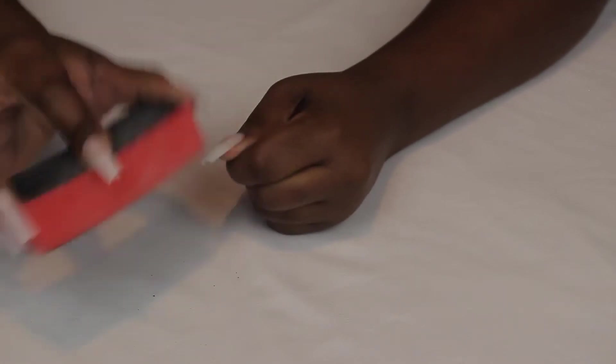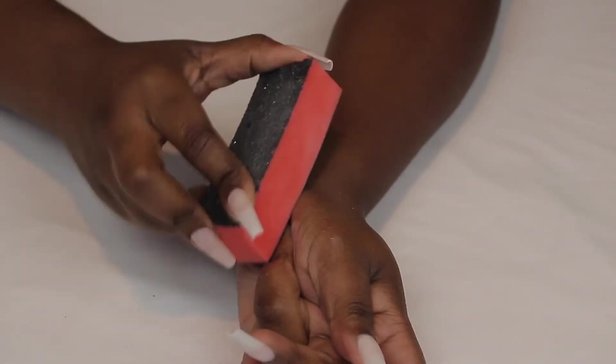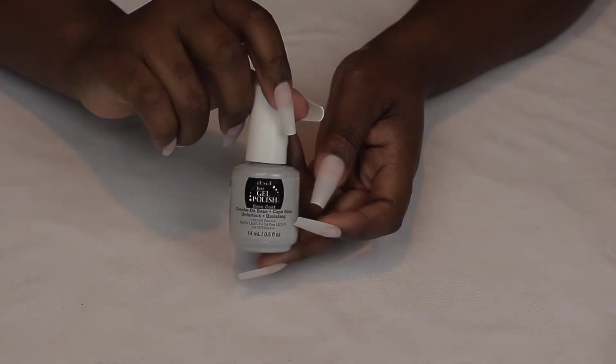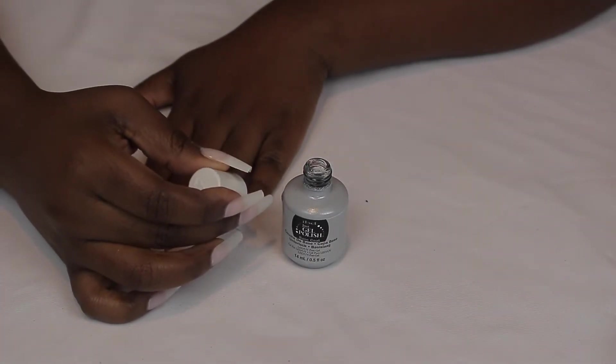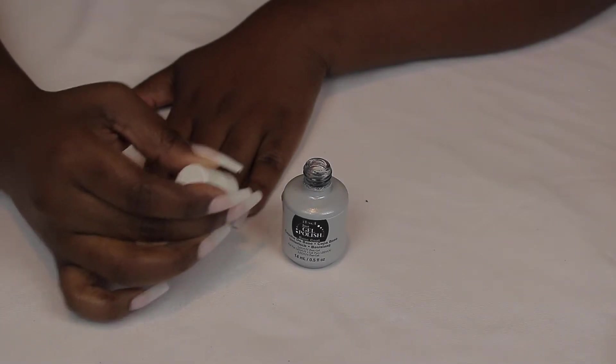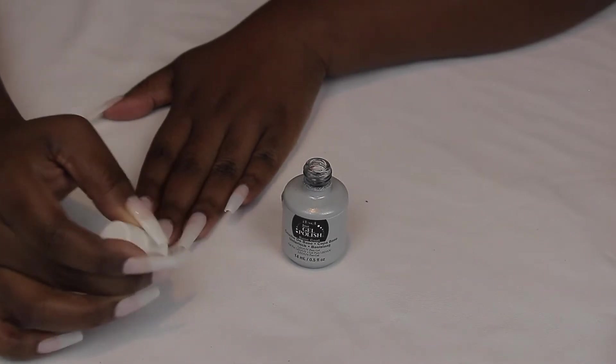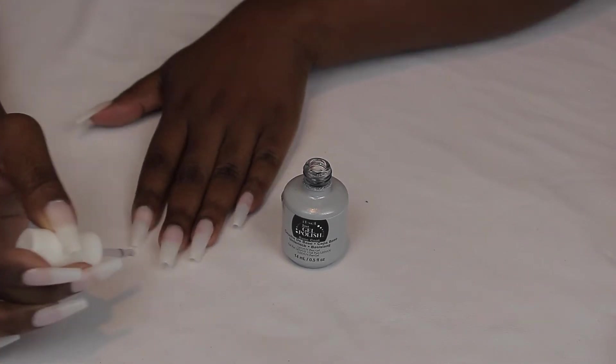And then I'm going to go ahead and buff the shine off of the fake nail as well, because this will help the gel polish adhere better. I'm going to take my IBD base coat and apply that to all of my nails. Please don't be like me — just do a thin layer. On some of the nails I did too thick of a layer and then I had to go in and file some of it off later. So just keep that in mind when applying your polish: do nice, even, thin layers.